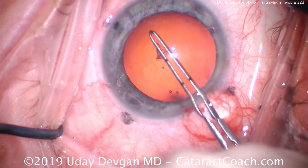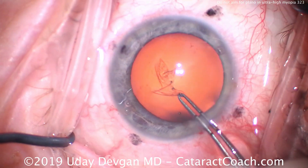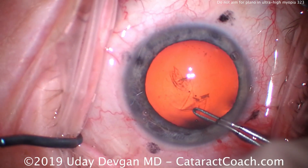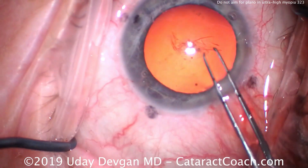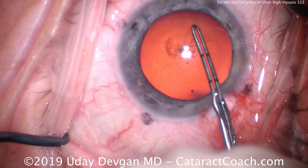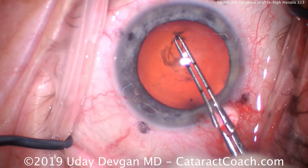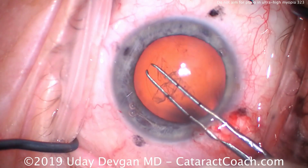We're doing our capsulorhexis. Remember, we need to measure the capsulorhexis. Do not use the iris as a guide. Because the anterior chamber and anterior segment is so large, you'll make too large a capsulorhexis if you just use the pupil margin as your guide. Instead, use forceps or something similar to measure and create that 5 to maybe 5.5 millimeter axis.